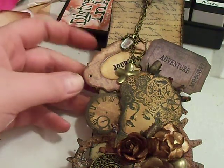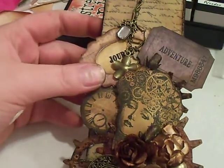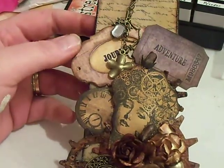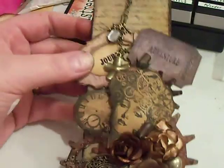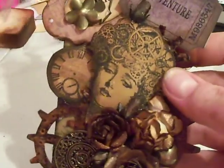Hey guys, it's Kimmy here. I wanted to show you my finished bookmark for Susie's challenge over at Mixed Media Vintage Arts. I wanted to show you a little bit of the detail because sometimes you can't see it all in pictures, and make a video for my YouTube. I'm going to show you what I did.